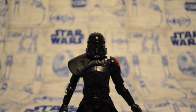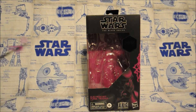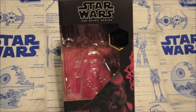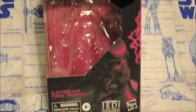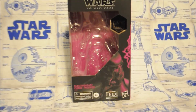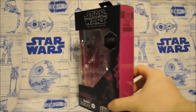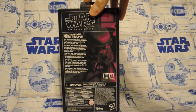I actually bought two of these guys and I don't regret it. Before we go, let's take a look at that box real quick. You have this very nice purpley effect to it, a nice picture of the actual Purge Trooper. And since this is the Black Series, you do have that purple slant on the side and a nice picture of him on the back as well.